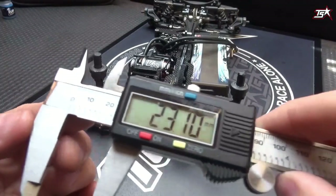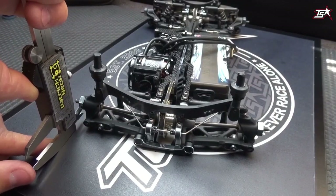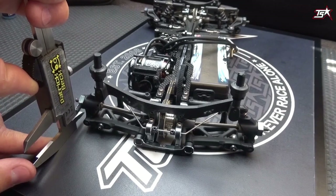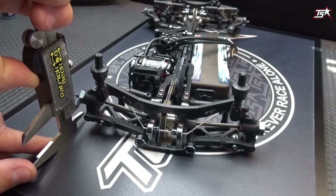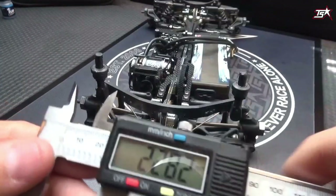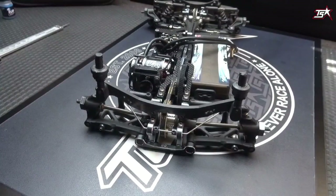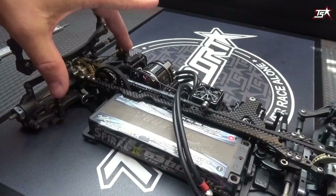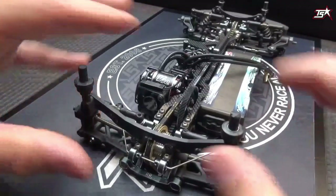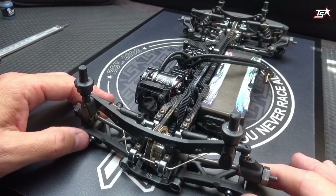It's always the same process. Now here it's 23.1 and on the other side 22.8, so now the gap is only three tenths. By doing these adjustments on the linkages you can make your well-built car even more precise.